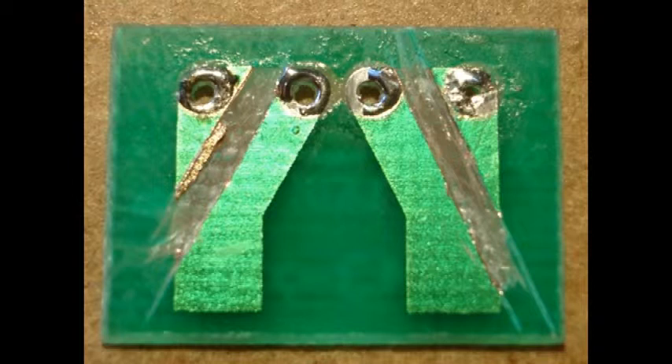On the back of the printed circuit board, you'll need to make two cuts through the copper track. You can use a sharp hobby knife and just scrape them off, or a file will work as well.